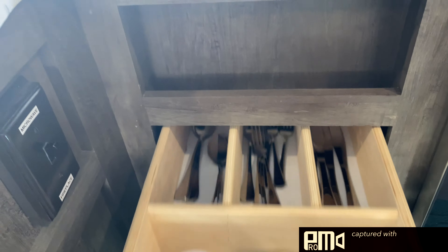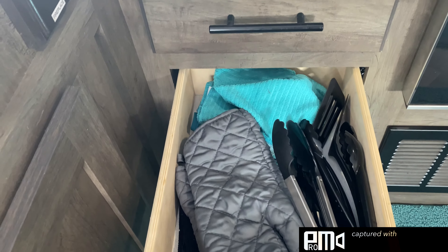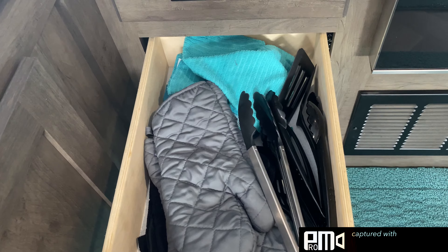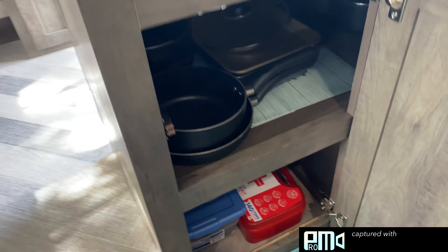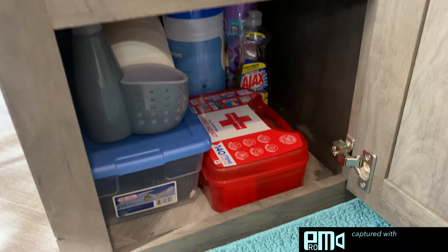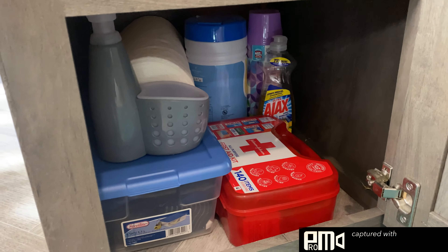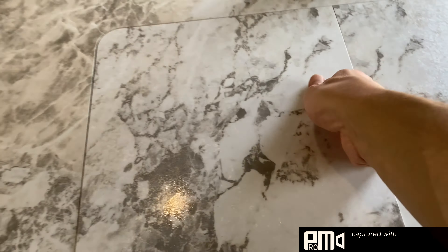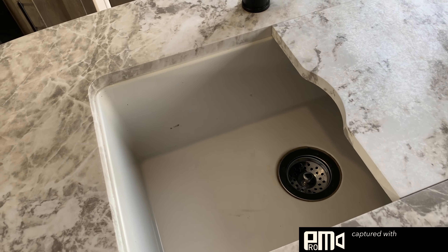Oven and stove top — to get to the stove just double-flip this. Always make sure that's down for travel so it doesn't fall and break. We have the microwave, and the pantry where we keep cups, plates, and bowls. Below here is a silverware drawer, and this one has miscellaneous stuff — oven mitts, spatulas, tongs.